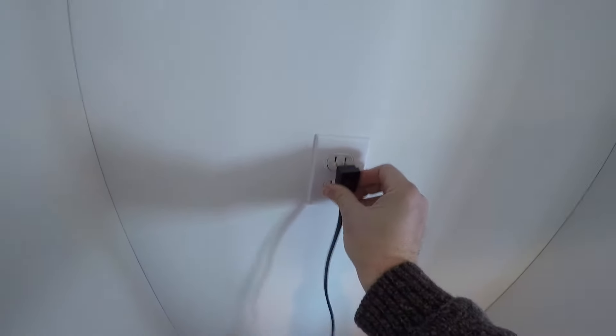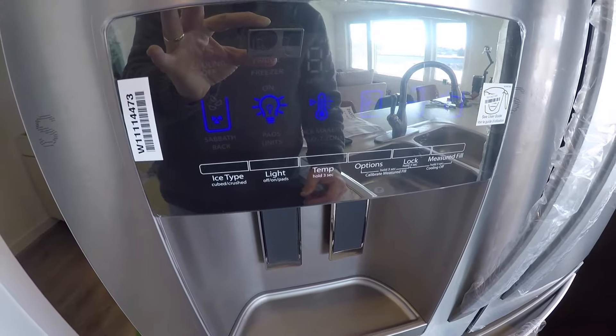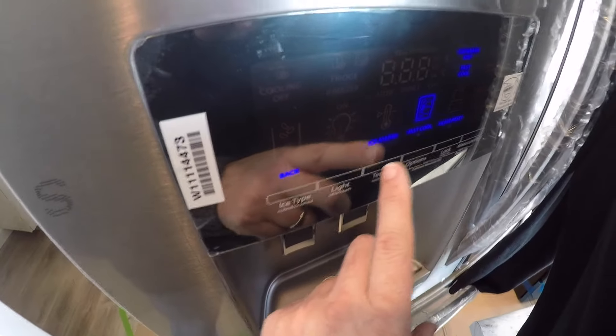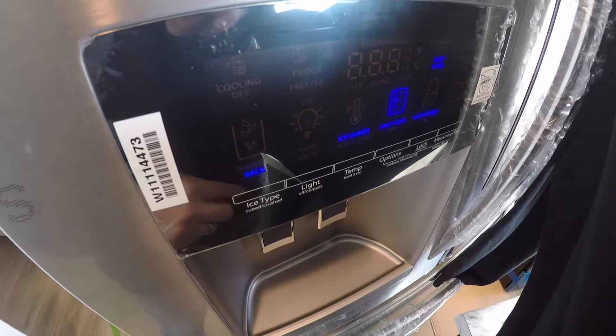We'll go ahead and plug the fridge in. Now that it's plugged in we get our controls lit up on the front. We press option for fast cool and then ice maker — we want to have the ice maker on. Press it again and it's on. Now it's just a matter of waiting for it to give us a little bit of ice.